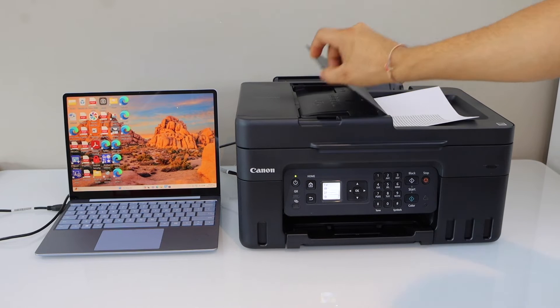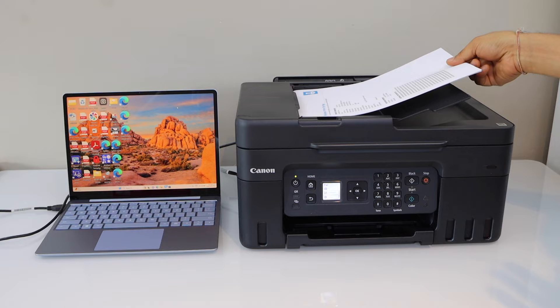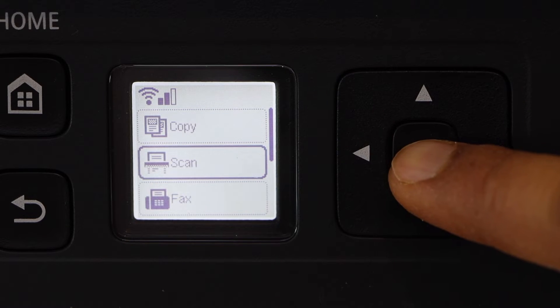Place the pages you want to scan in the ADF tray or in the scanner bed. Then click on the home screen, scroll down, and look for the Scan option.